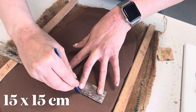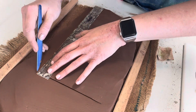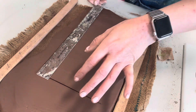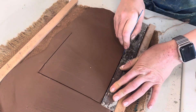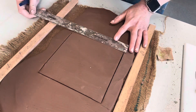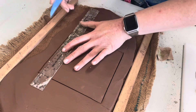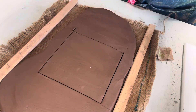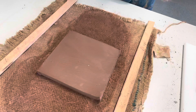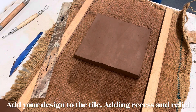Now you need to cut a 15 by 15 centimeter square using a ruler and clay tool. Once that's been cut out, get rid of any excess clay but don't squash it up as you'll need it later. Keep it nice and flat.